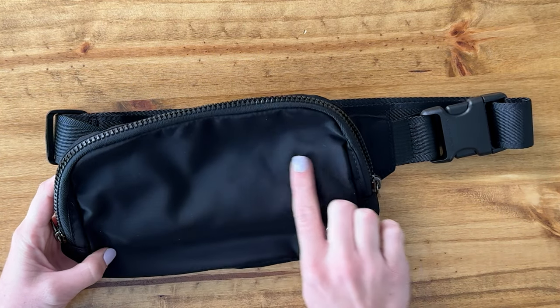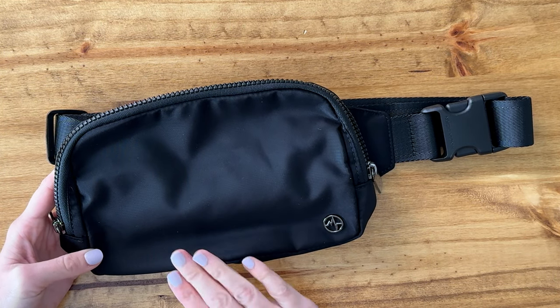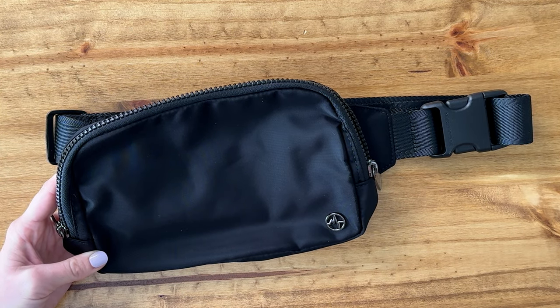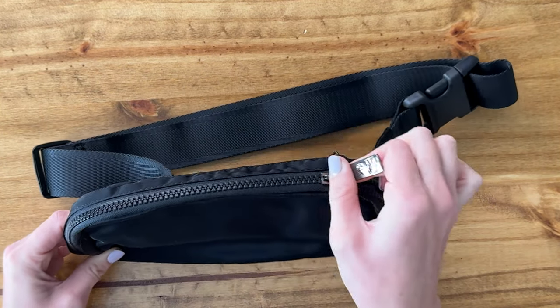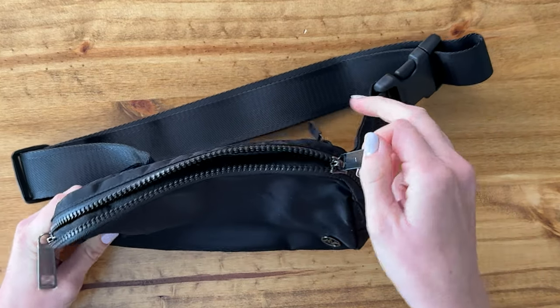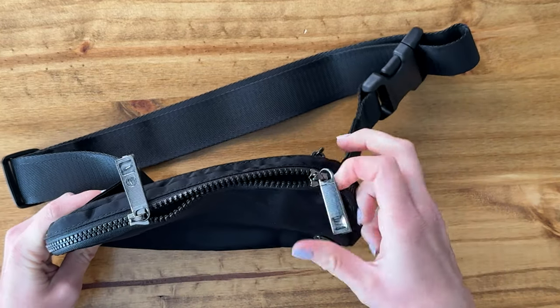Let me show you all of the different features of this bag. First of all, it's a nice plain nylon material. It has a tiny little logo right here in the corner. This zipper is really smooth and it goes all the way from one side to the other, plus there are zippers on each side, which is really convenient.